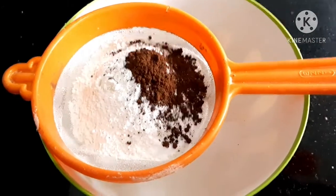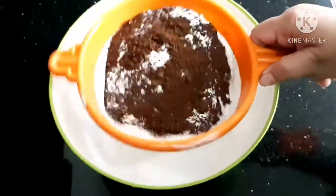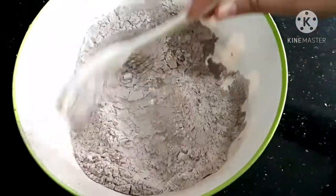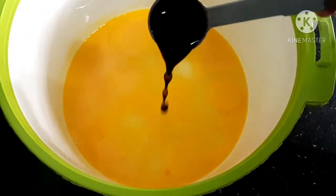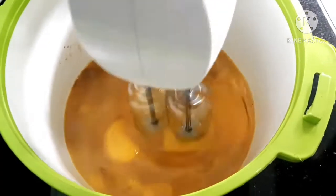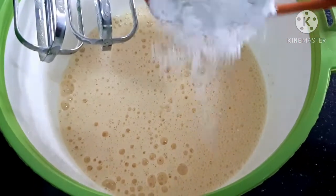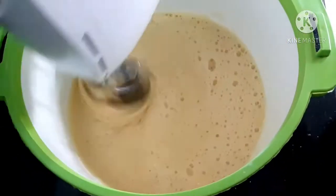3 tablespoons of cocoa powder. 1 tablespoon of chocolate. 8 teaspoons of baking soda, 3 teaspoons of baking soda.